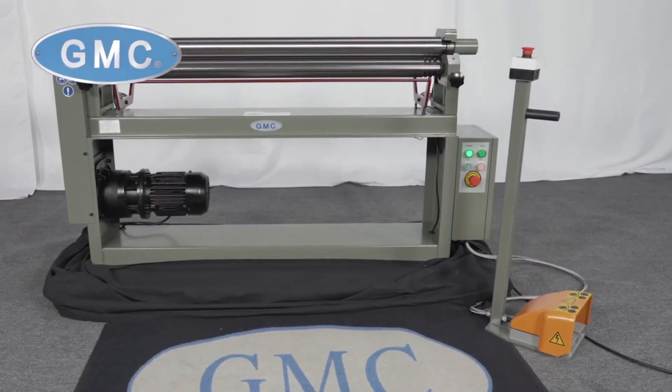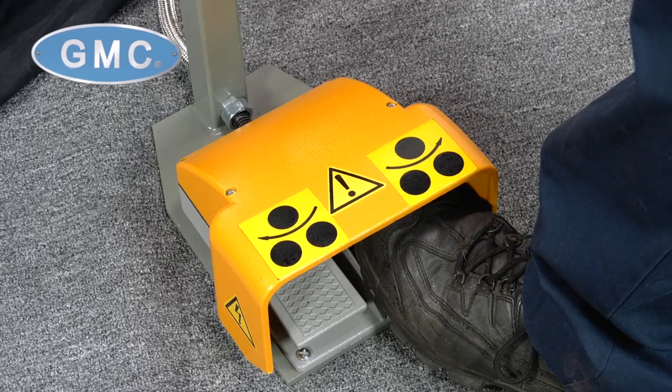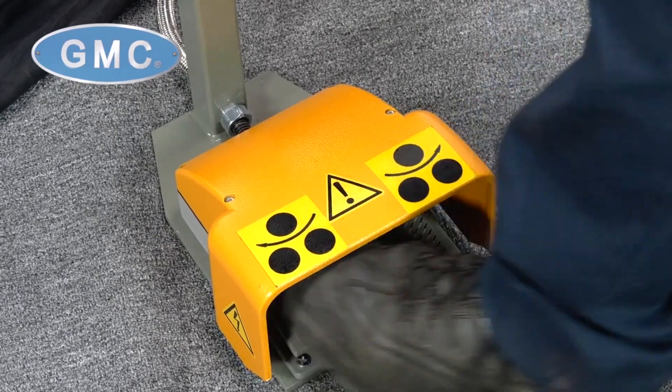The PSR5014 Power Slip Roll features both pedestal and foot pedal-style controls that give you forward and reverse operational capabilities, due to the fact that two of the rolls are driven.